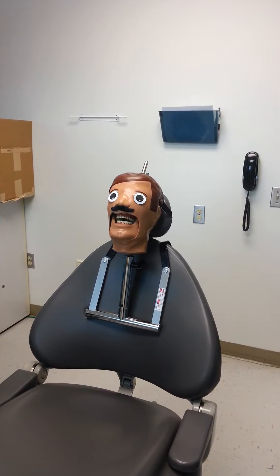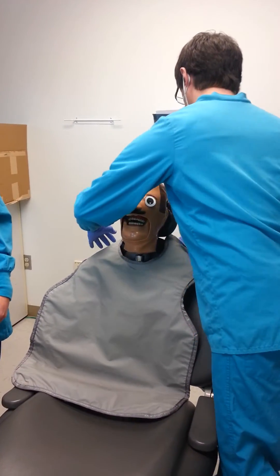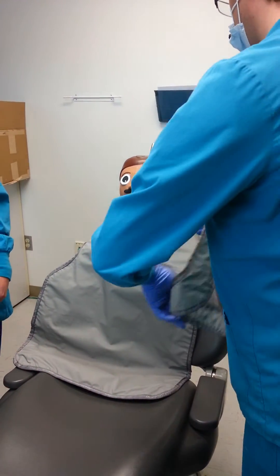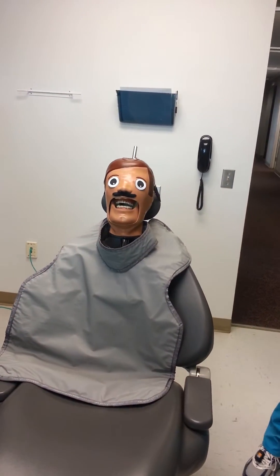Drape the patient with a lead apron and thyroid collar. Lower the patient into a supine position.